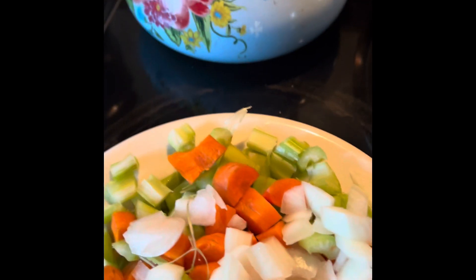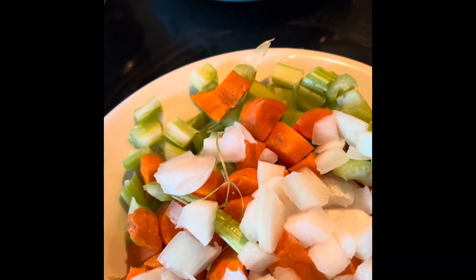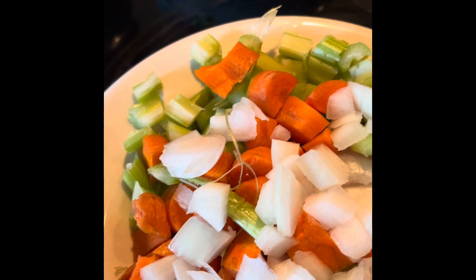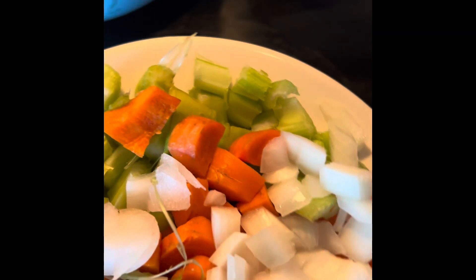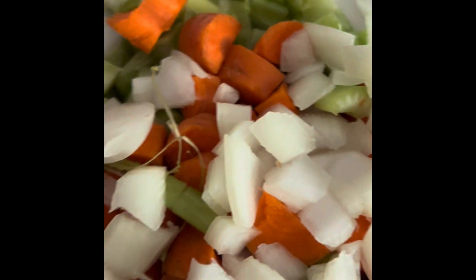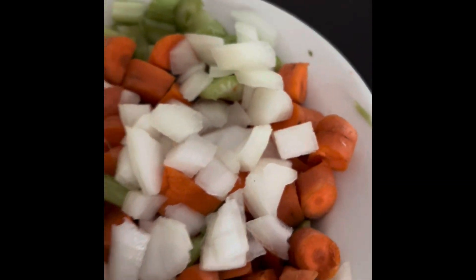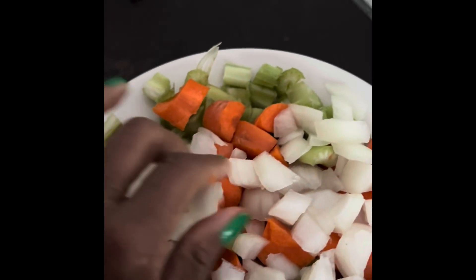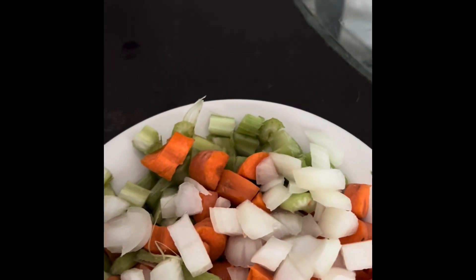I have a little bit of olive oil in a pan that I'm heating up, and then I have some celery ribs, some carrots, and some onions that I am chopped up, and I am going to sauté slowly so I can get all of those flavors out of there.